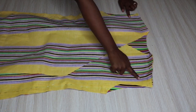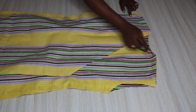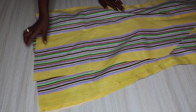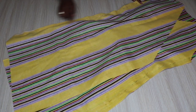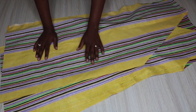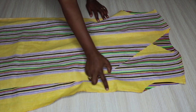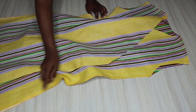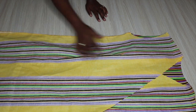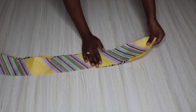Now I've already pinned the shoulders here with right sides facing, so I'm going to stitch the shoulders, stitch the sides all the way to the bottom, and also the other side. I'm going to stitch using about half an inch seam allowance. I'm done stitching everything and I also did a zigzag stitch just to finish the edges on both sides and on the shoulders as well.